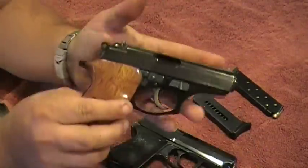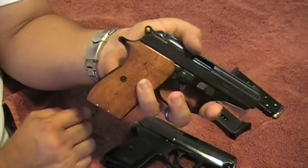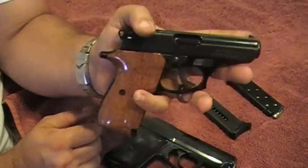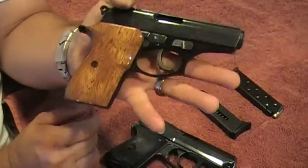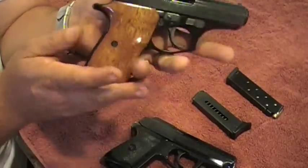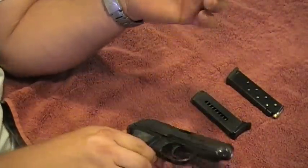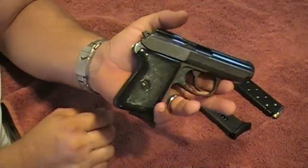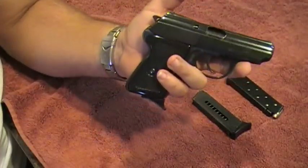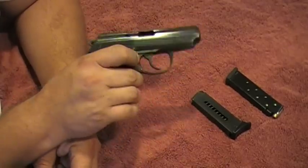Considering both of these guns, you can conceal them very well. My wife loves this Bersa - you can conceal it very well. They both fit basically in the palm of your hand. You can throw it in your front pocket of your jeans, it goes really well inside a purse, and they're not very heavy. The P64 is an excellent choice - it's a little bit lighter, smaller, and thinner, and a little bit more powerful.